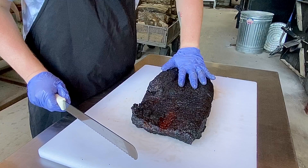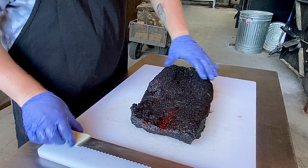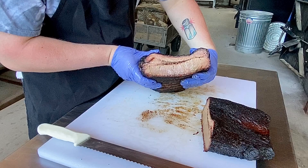Step one: we want to slice it right in the middle, kind of where the fatty end ends. You can use this line right here as a key. What I'm going to do is slice right here in the middle. All right, let's see what we got here. Nice — look at that, smells amazing. This bad boy is looking really good.